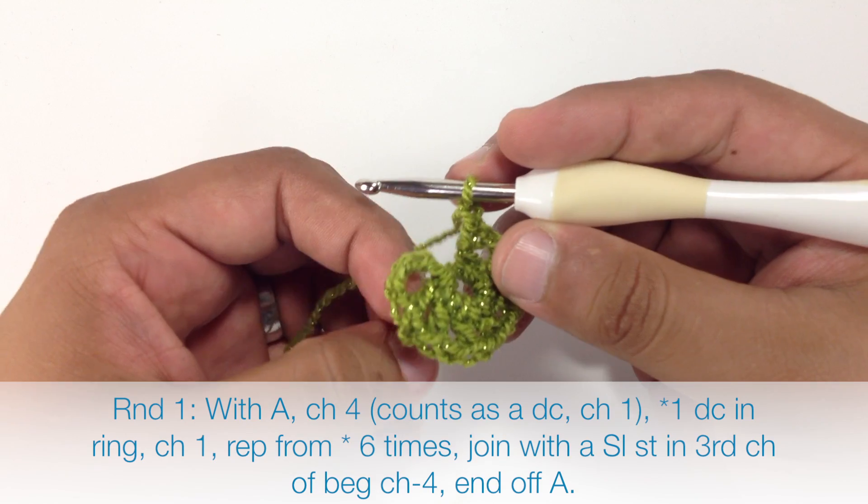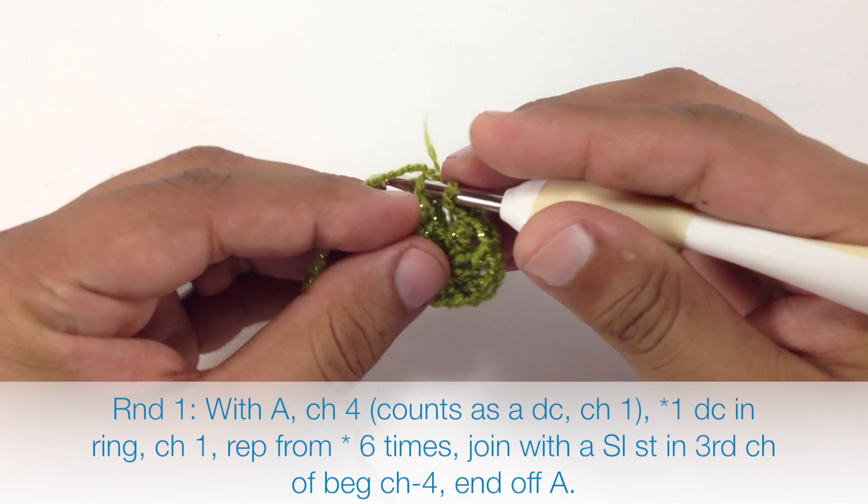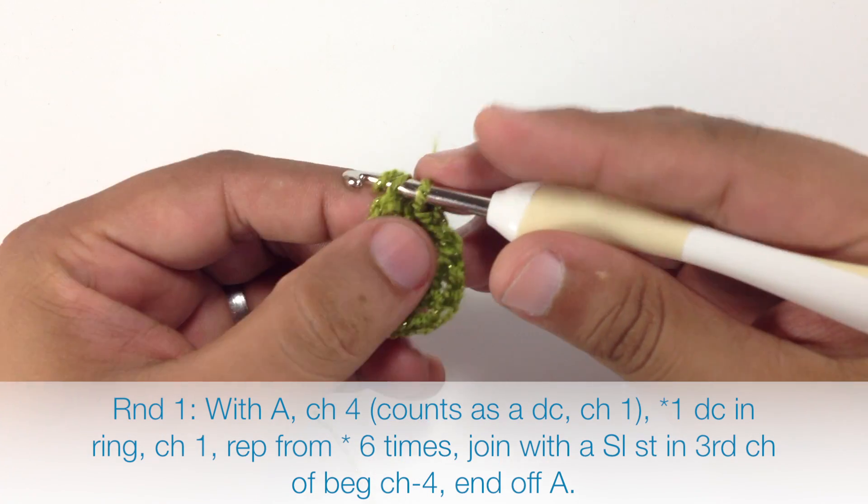To finish this row we're going to do a slip stitch into the third chain from the fourth chain that we made at the beginning of the row.